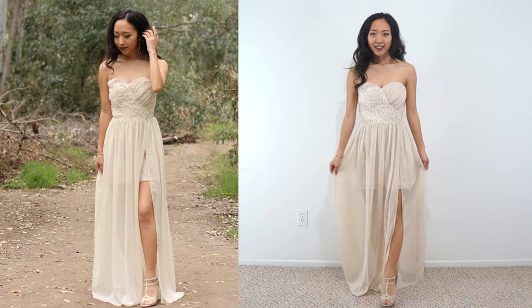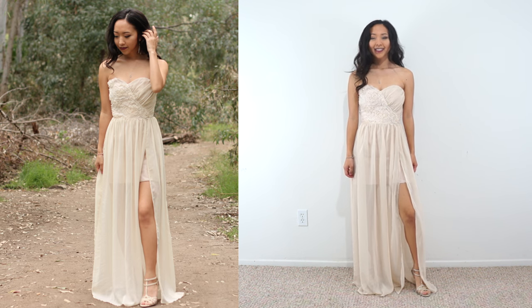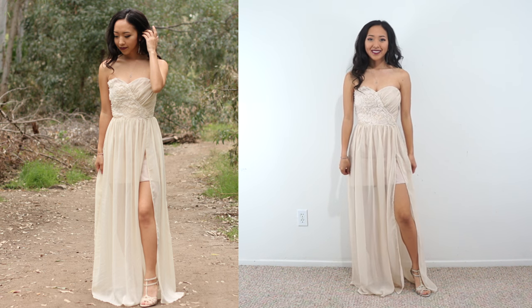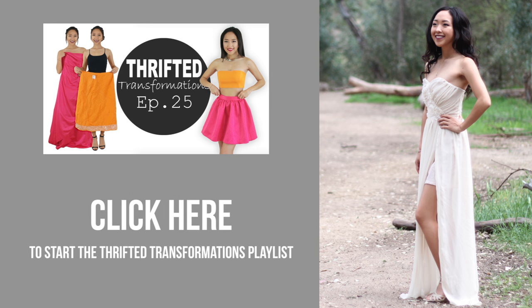Thank you guys so much for watching. If you haven't found a prom dress yet, or if you have a special event to go to, I challenge you to go thrifting for a couple of items and see what unique dress you come up with. Don't forget to thumbs up this video and subscribe to my channel for more Thrifted Transformations. And if you haven't seen my last episode, you can click here, or if you want to watch all my Thrifted Transformations, you can click here. See you in my next video. Bye!